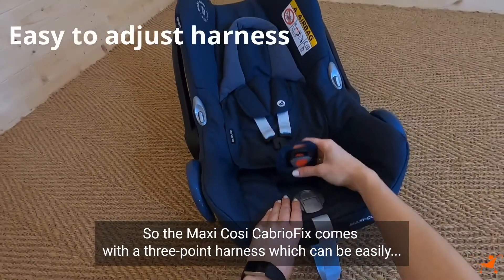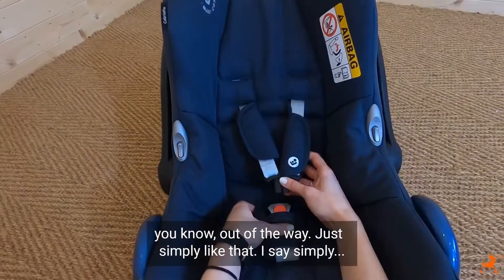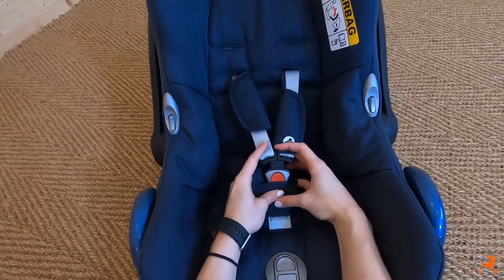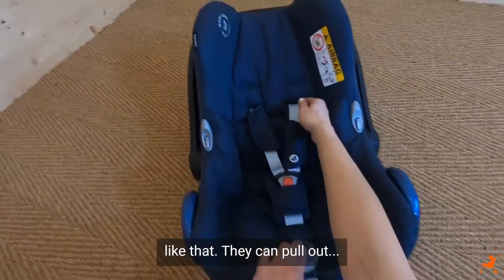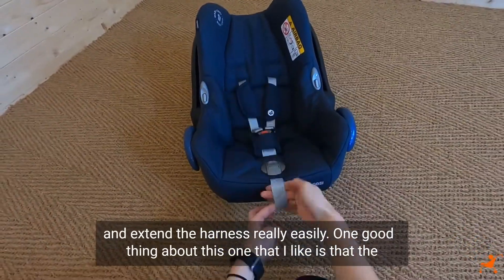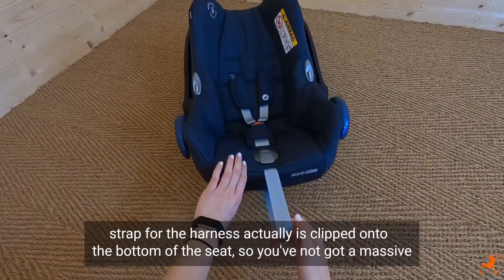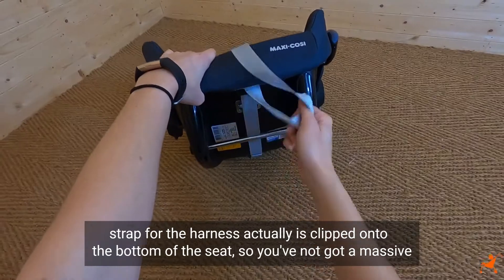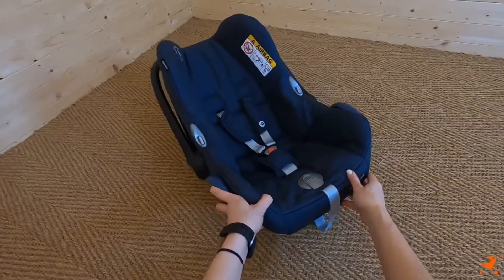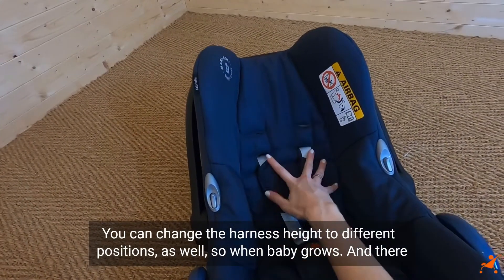The Maxi Cosi CabrioFix comes with a three-point harness which can be easily put out of the way, and the harness can be extended really easily. One good thing I like is that the strap for the harness is actually clipped onto the bottom of the seat, so you haven't got a massive strap laying down - you can pull it through and it's a lot neater. You can also change the harness height to two different positions as baby grows.